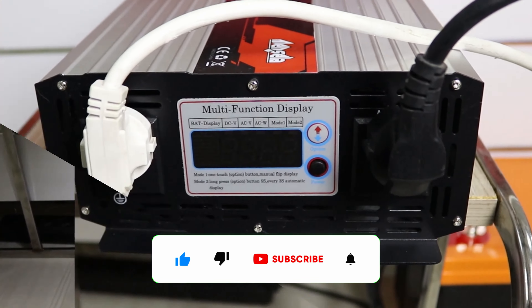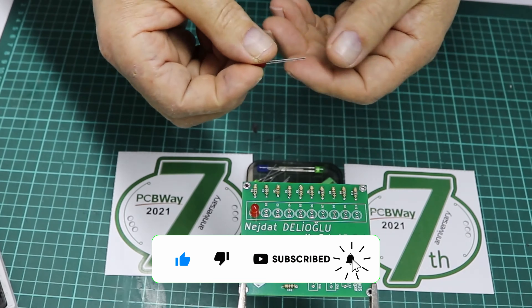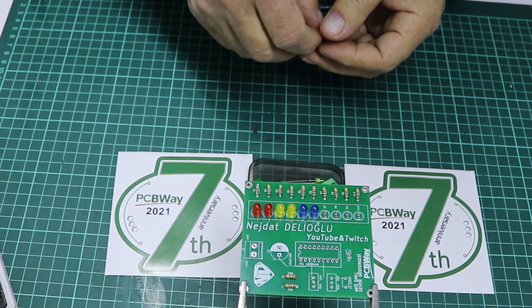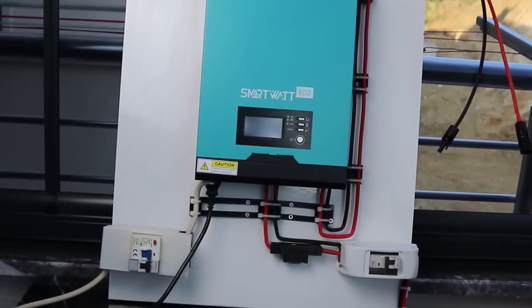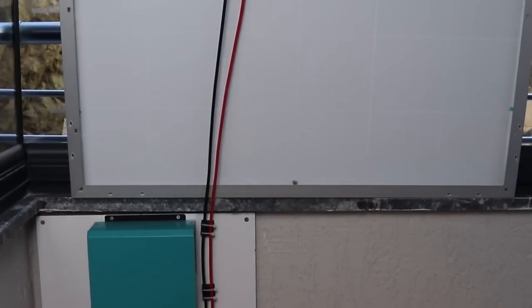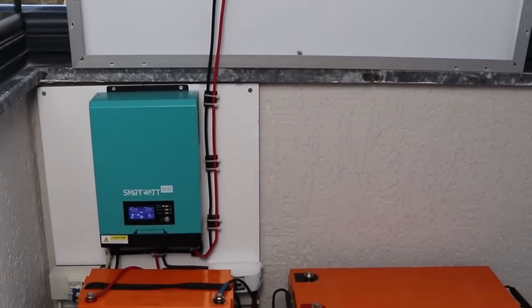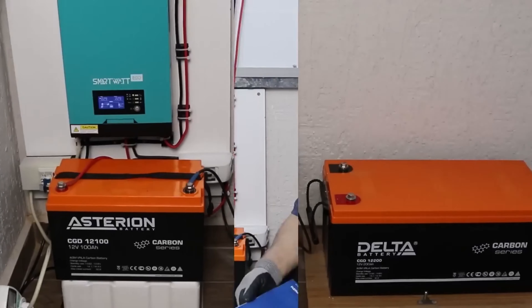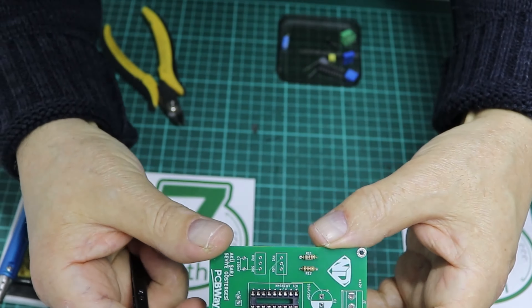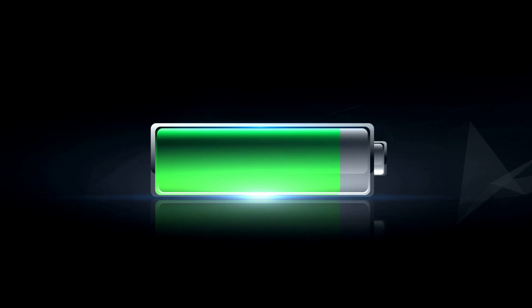The automatic switch monitors the voltage of the charged battery. When the battery voltage drops below a certain threshold, indicating that the battery needs charging, the switch detects this and initiates the charging process. When the switch detects low battery voltage, it activates the battery charger's power supply, allowing the charger to begin supplying electrical current to the battery to recharge it.